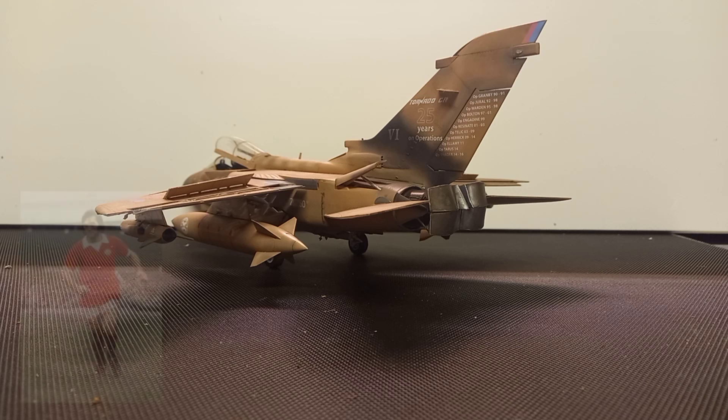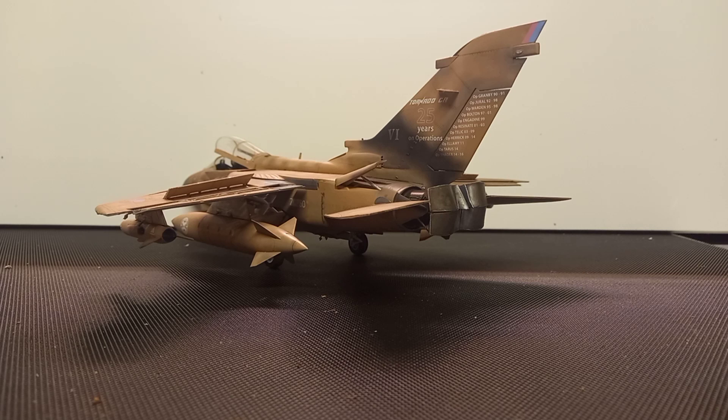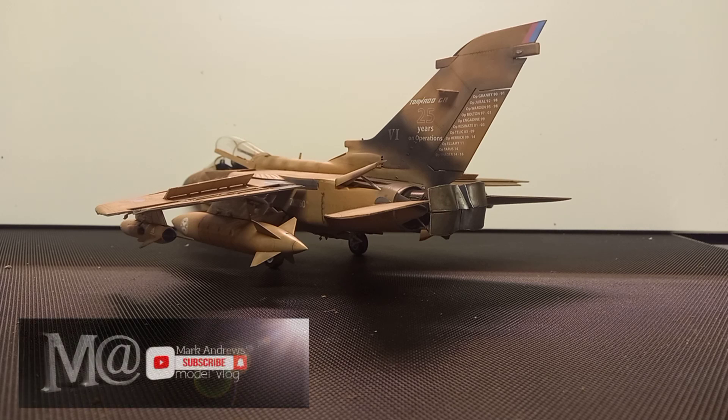Andy, mate, you're an absolute legend. As it happens it's a 30ml bottle, a little bit more expensive than Vallejo and Tamiya - on a par with Mr. Hobby I think, and Mission Models paints are a little bit more expensive too. As it turns out I only used about a third of the bottle on this entire kit, so I've told him to come and pick it back up.